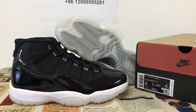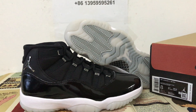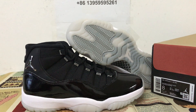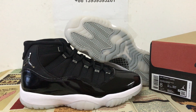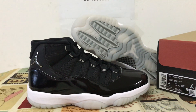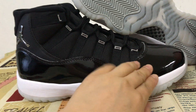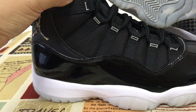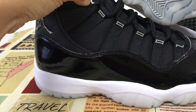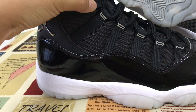Thanks. This is the Air Jordan 11, 25th anniversary edition. This is in black — the whole shoe is in black color. You can see the lace loop, canvas, and logo.